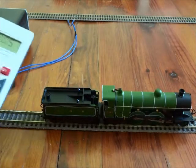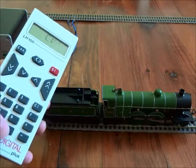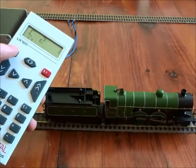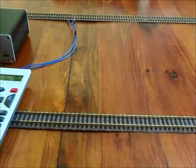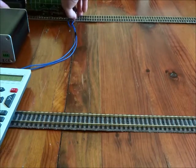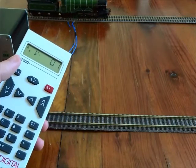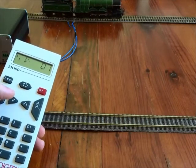CV2 is one I sometimes use — it is starting voltage for the motor. Reading off CV2, we're set quite low with a value of 1, out of a possible range of 255. Starting voltage is the voltage applied to the motor at the very first speed step when you're controlling it. You can see the locomotive is pushing forward but it's not actually all that smooth — you can almost see it stepping between the poles of the motor.